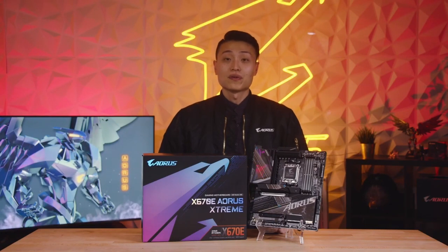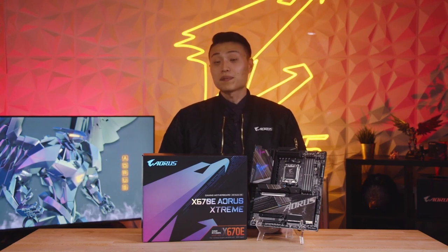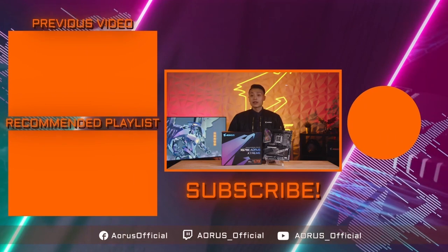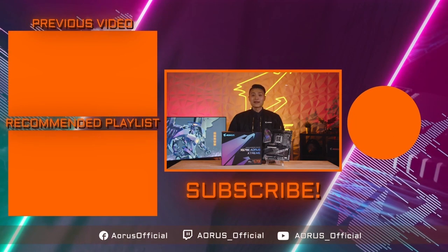To wrap it up, the X670E AORUS Xtreme is a no-compromise motherboard with all the latest bells and whistles from the AORUS design team. We hope this unboxing video was helpful for those of you looking to pick up the X670E AORUS Xtreme. If you learned something, please drop us a like down below. You can check out the product links in the description and our playlist for other X670 motherboard unboxings. Once again, I'm Howard from AORUS, wishing you guys a happy building season. Team up and fight on.